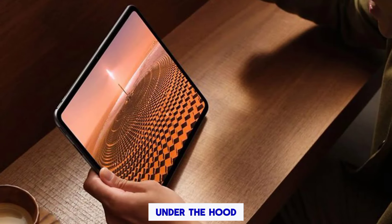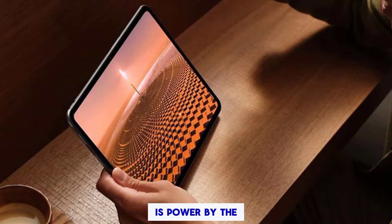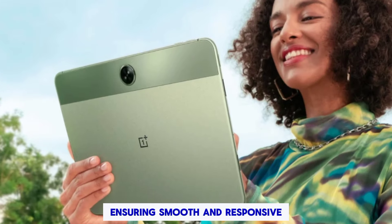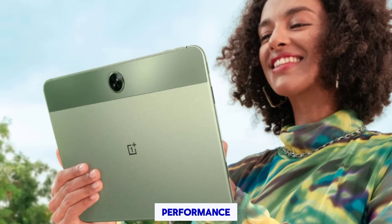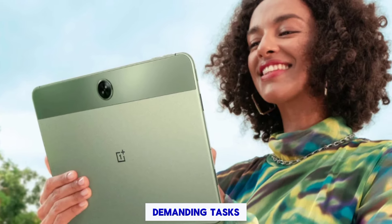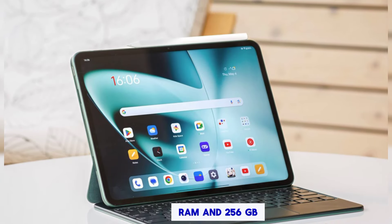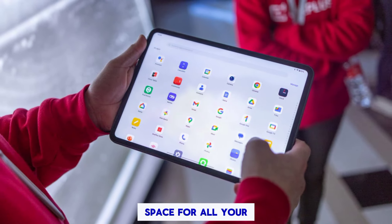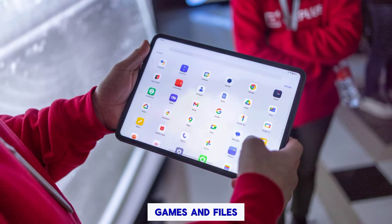Performance: under the hood, the OnePlus Pad 2 is powered by the latest Snapdragon 8 Gen 3 chipset, ensuring smooth and responsive performance even for the most demanding tasks. With 12GB of RAM and 256GB of storage, you'll have plenty of space for all your apps, games, and files.